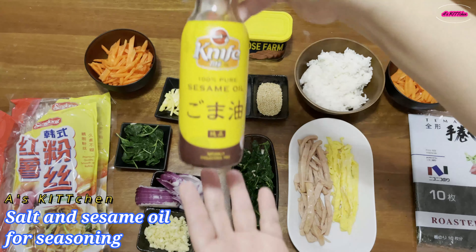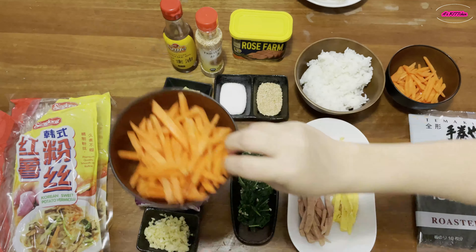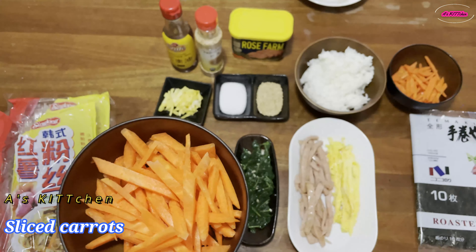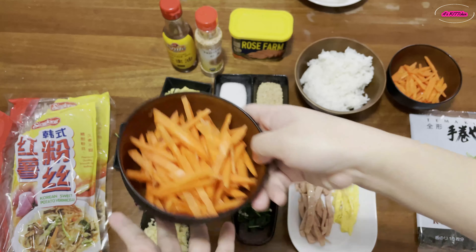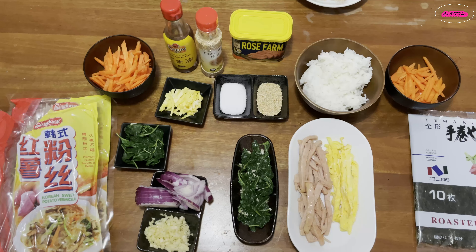And this is the sesame oil — I use a local brand that we use here. And carrots. I divided the carrots that I use for gimbap into this so that I'm maximizing the ingredients. I usually put mushroom as well and bell pepper or capsicum.